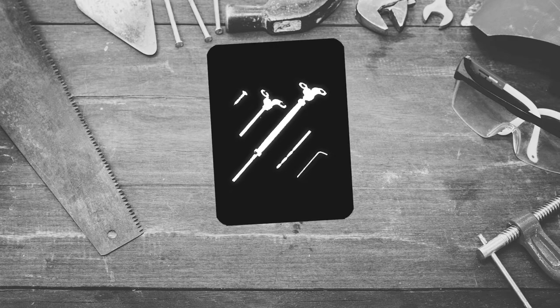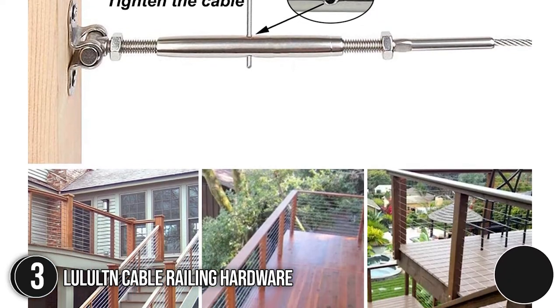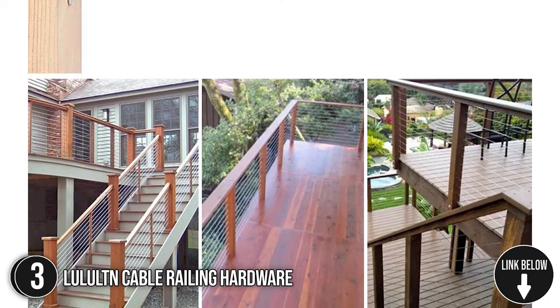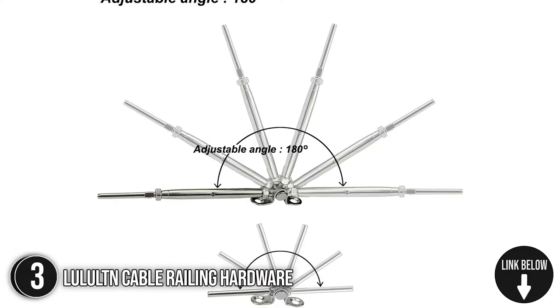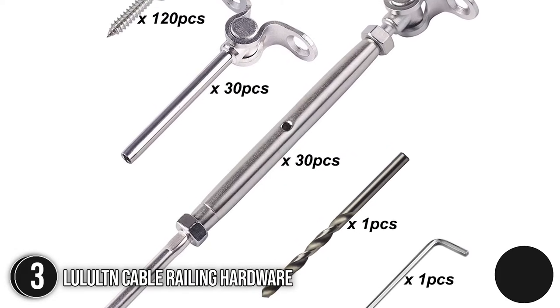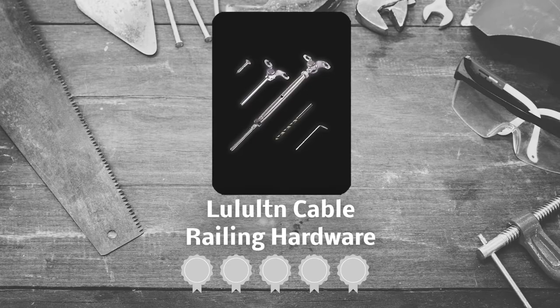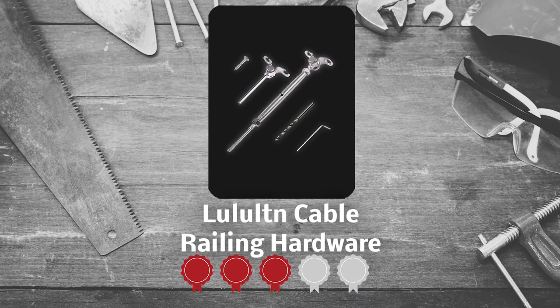The third cable railing kit on our list is the Luluton Cable Railing Hardware. Perfect for ⅛-inch railings, the Luluton Cable Railing Hardware is ideal for connecting stainless steel cables to wood posts and metal posts. It also features an adjustable base that works well whether you are creating projects indoors or outdoors. TrustedSharpyGuy.com has awarded the Luluton Cable Railing Hardware a 3-badge rating.